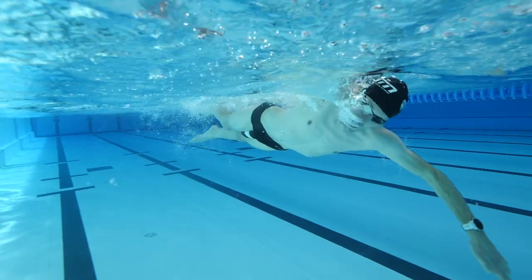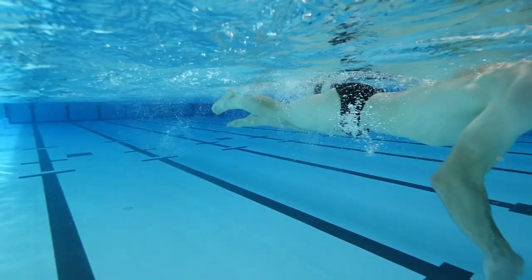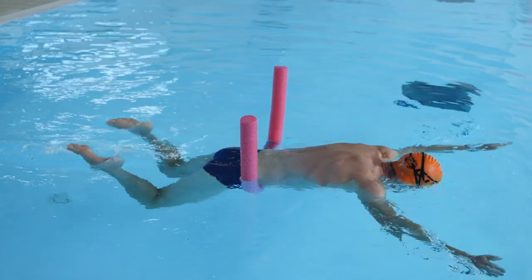A lot of pools also have swim aids that are available to the public, but something like a pool noodle can be very helpful to help with confidence. I'll explain how to use it when we get to that point.